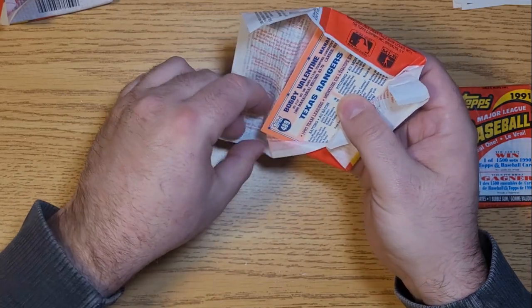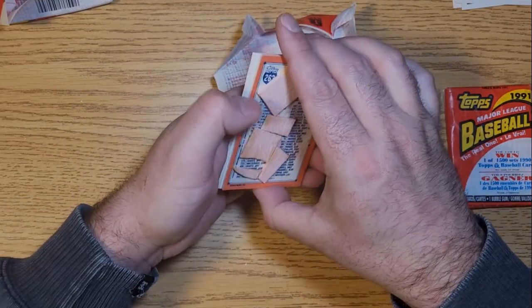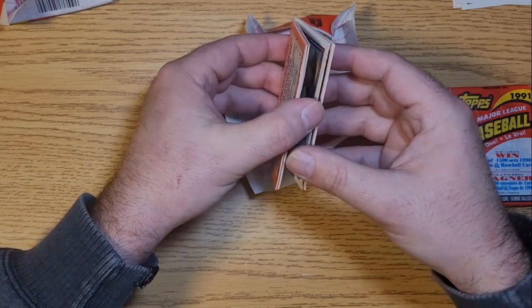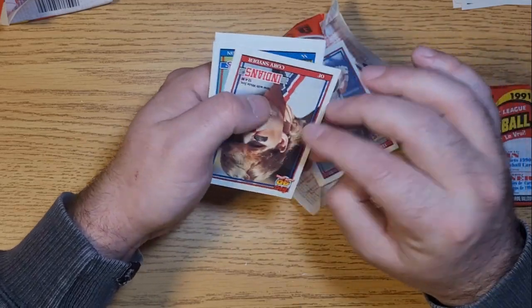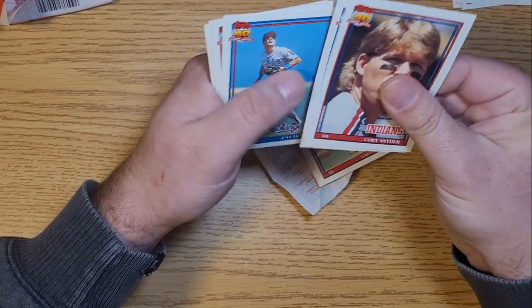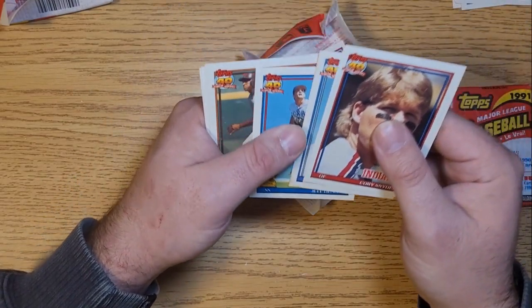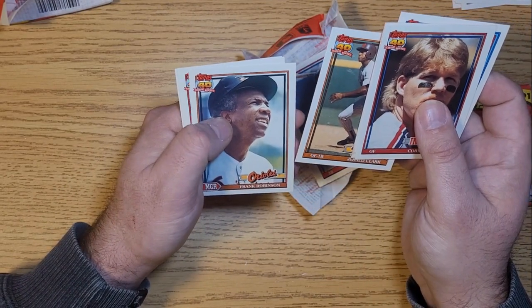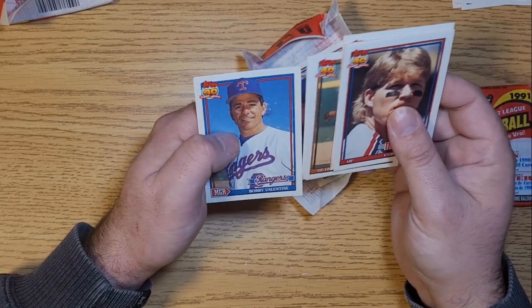We got a Texas Ranger on the bottom but it's not Nolan Ryan unfortunately. We got a checklist here that's checkered with gum. We'll do what we can - we got a Cory Snyder, Dennis Cook, Jeff Huston, Gerald Clark, Frank Robinson as manager, Alex Cole, and a Bobby Valentine as manager.